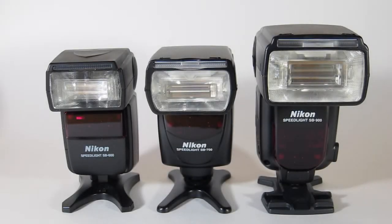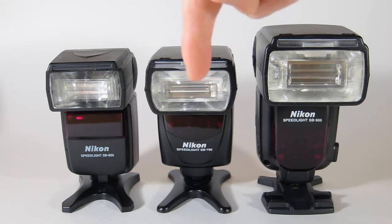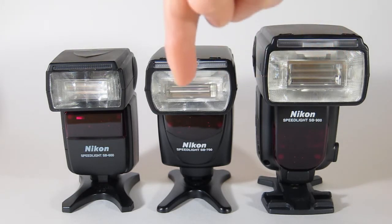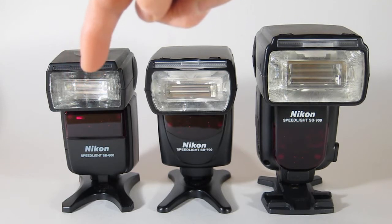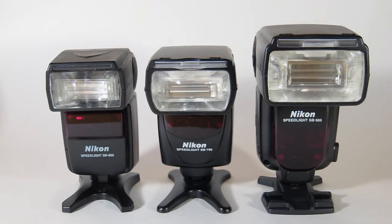Hey guys, just a quick overview of the different flashes offered by Nikon. Here we have the SB600, SB700, and SB900. The SB700 just came out a few months ago — it's the new one on the block. It replaces the SB600 but is a good compromise between the 600 and the 900 in terms of overall features.